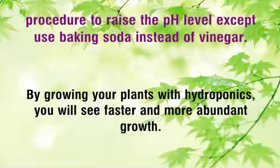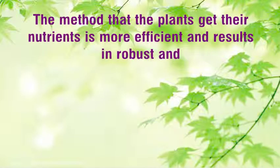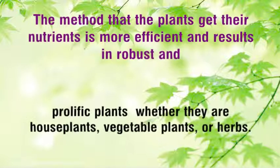By growing your plants with hydroponics, you will see faster and more abundant growth. The method that the plants get their nutrients is more efficient and results in robust and prolific plants, whether they are house plants, vegetable plants, or herbs.